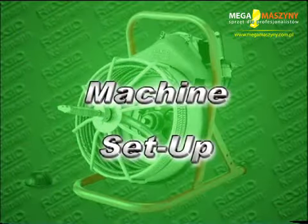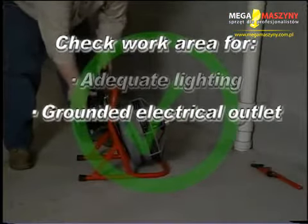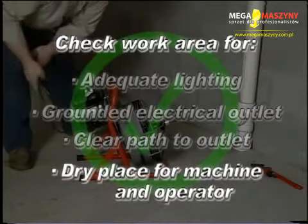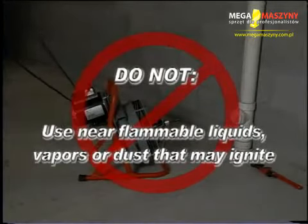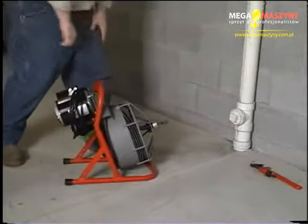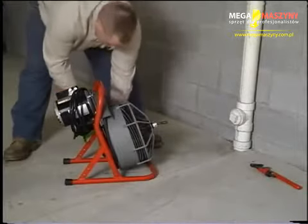To prevent serious injury, proper setup of the machine and work area is required. Check the work area for adequate lighting, a grounded electrical outlet, a clear path to the electrical outlet, and a dry place for the machine and operator. Do not use this machine in standing water or near flammable liquids, vapors, or dust that may ignite. Position the drain cleaning machine within two feet of the sewer inlet — greater distance can result in cable twisting or kinking. Position the air foot switch pedal for easy operator accessibility.